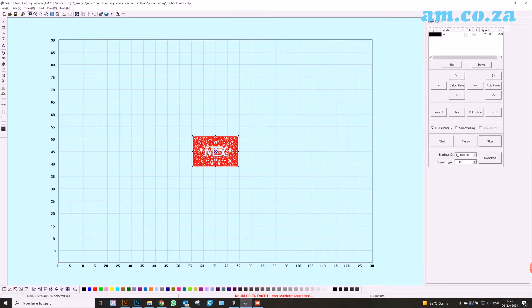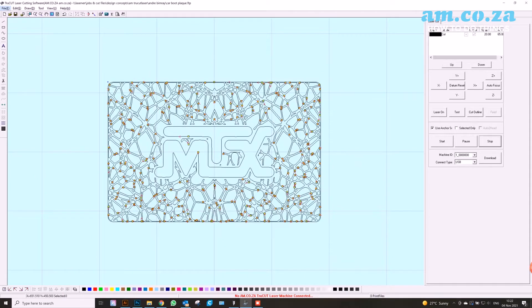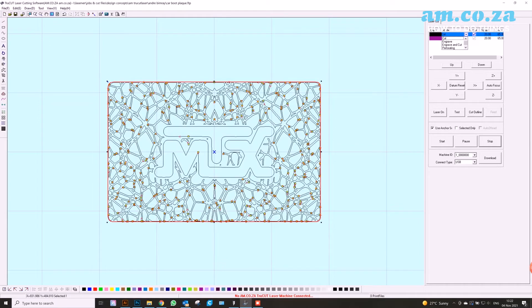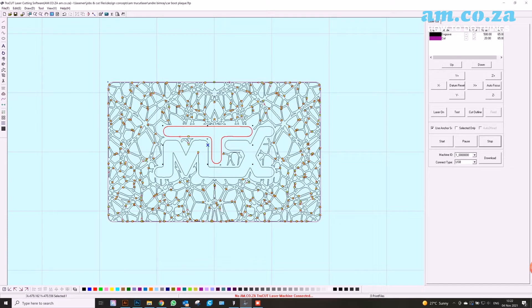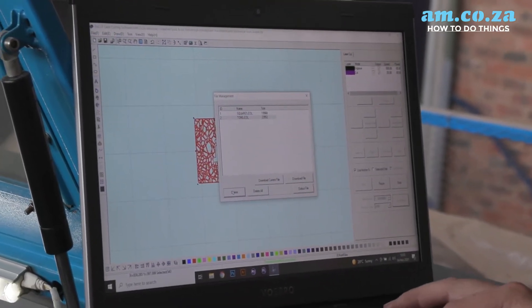Once we've saved as a DXF and moved it into our TrueCut software — it doesn't matter which software you're using, they're all pretty much the same — we need to select our layers. I'm going to select the outer border and change it to purple, because we're going to be cutting that outer border. The rest we'll leave black for engraving. For the engraving, I'm going to choose a speed of 500 and a power of 65, so I can get this done quickly with the best depth.